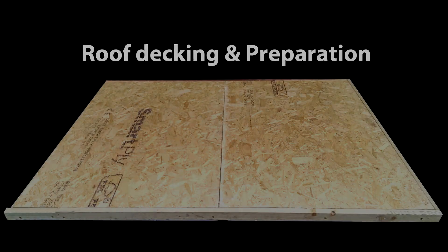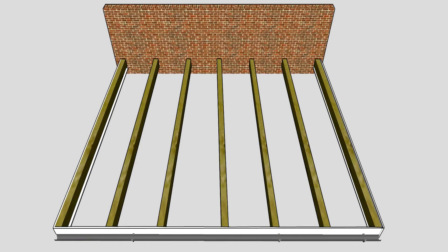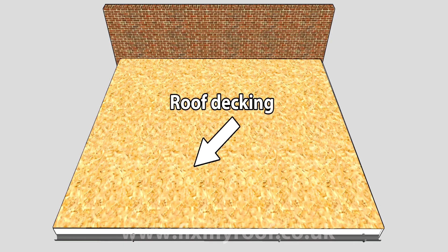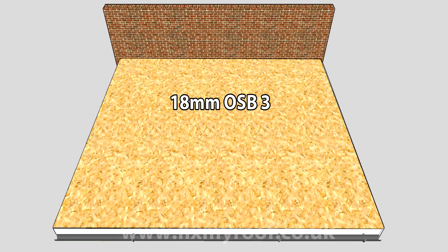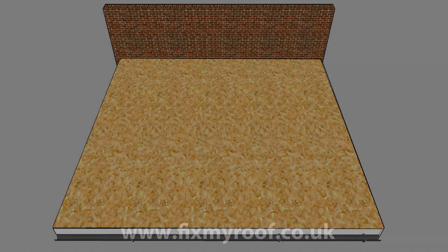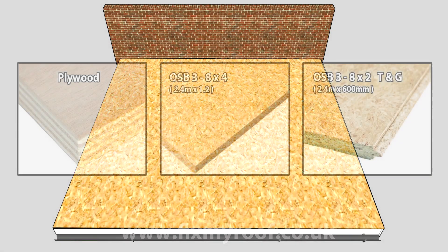Here I've made a quick flat roof mock-up in Photoshop so that we can quickly run through some of the basics. This is a fairly standard construction, the sort that's found on many flat roofs throughout the UK. This is the roof decking and it's clad with 18 millimeter OSB 3 timber. If I just x-ray the deck with the powers of Photoshop for a moment, you can see the roof rafters underneath that the roof deck is fixed to. There are three types of timber you could use for a fiberglass roof.